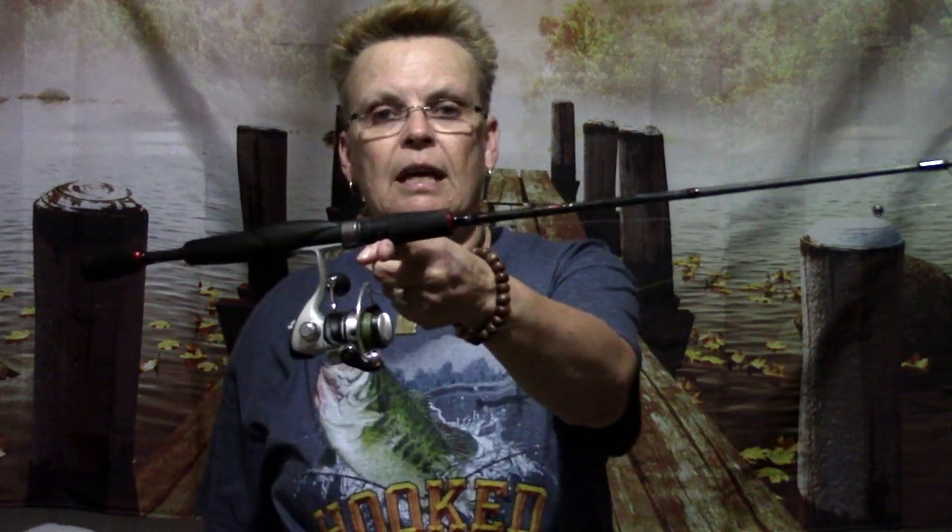So set up your fishing rod, put your reel in the reel seat, and then grab hold of your reel the way you would when you're holding it when you're casting. Right about where your finger and thumb are on the forward grip, place your index finger and then just balance the fishing rod on your index finger. You see how that sits?